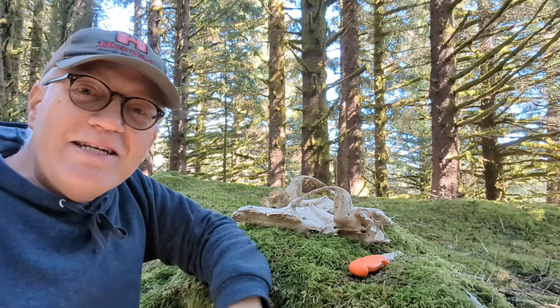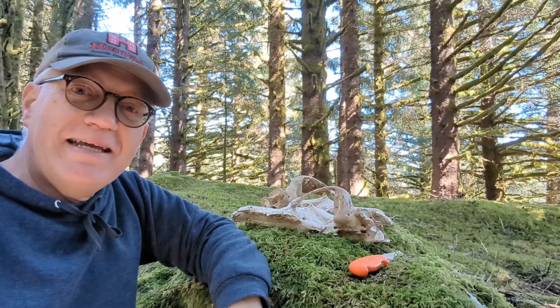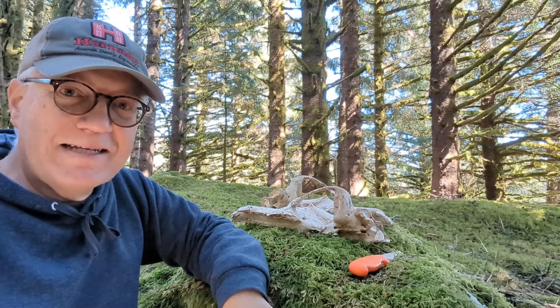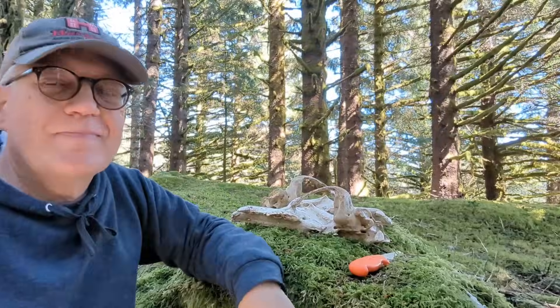So there you have it. I just wanted to show you this bear skull — I thought it was interesting and hopefully it opens up a discussion. Until next time, take care.